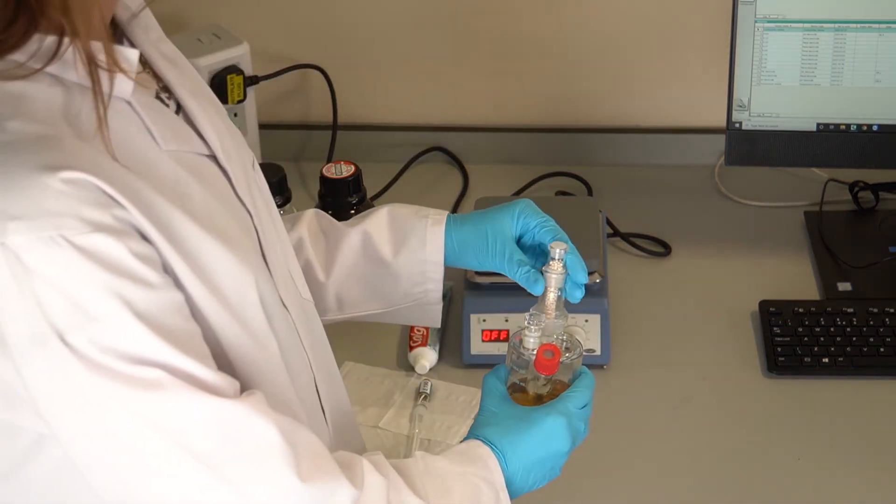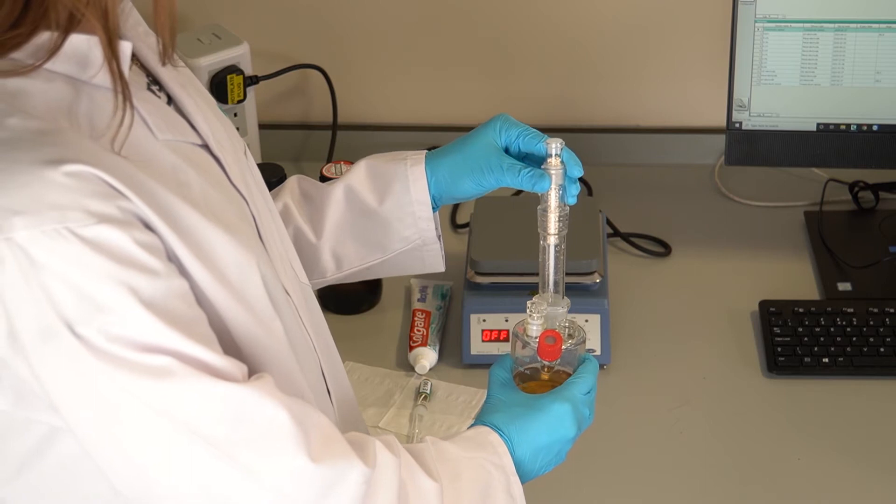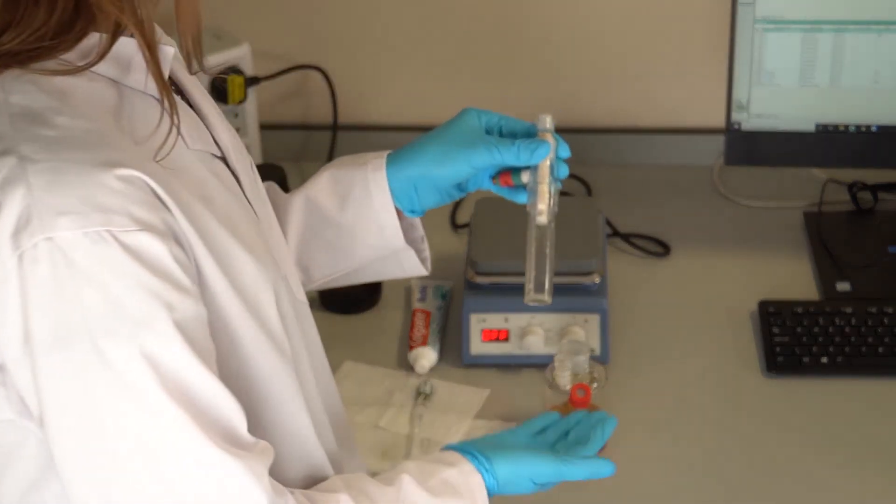Inspect the generator electrode for signs of damage. Particularly look for cracks in the glass or broken connections at the diaphragm.